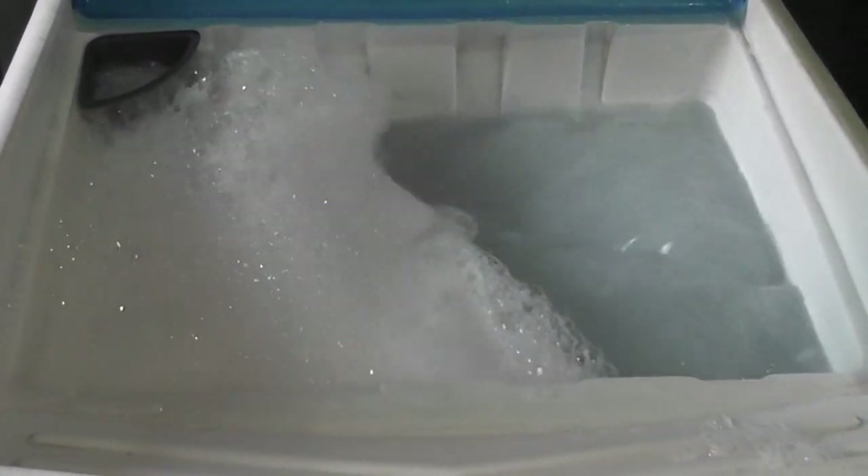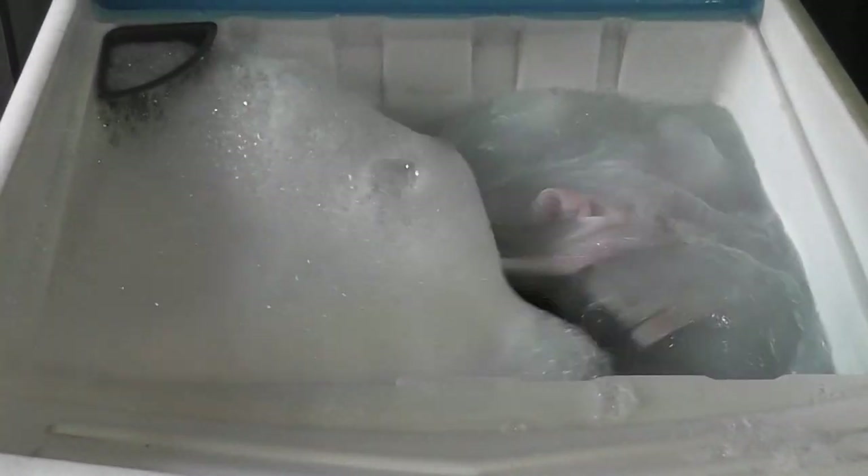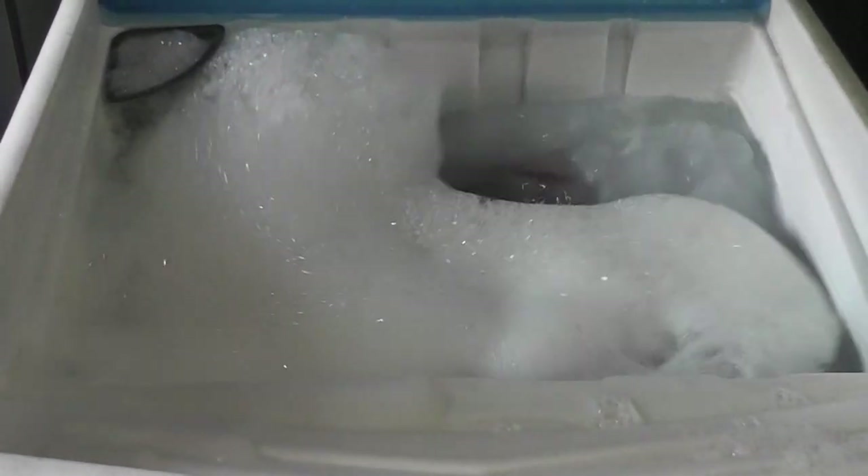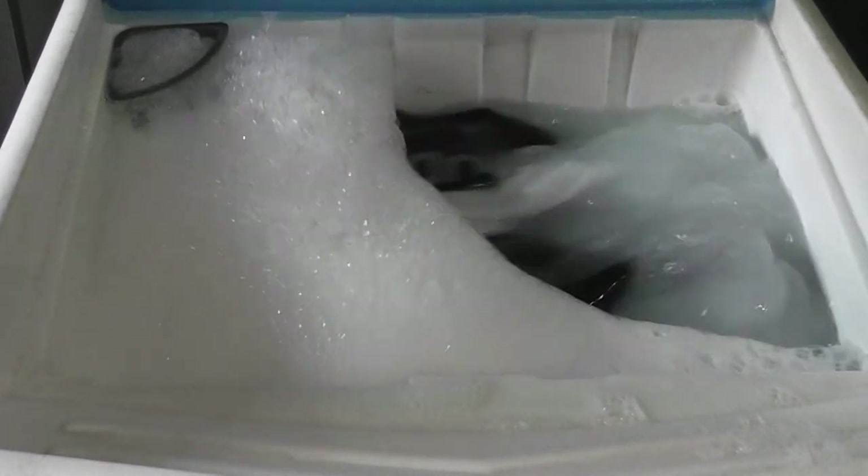Quando você chama um técnico, ele vem e fala que precisa levar o tanquinho para a oficina. A pessoa inocente deixa levar e o técnico cobra um preço que você agora economizou fazendo esse trabalho — e eles não fazem a limpeza que nós fizemos. Limpamos a caixa, tiramos um monte de sujeira. Aqui está o resultado! Deixem o like, comentem, compartilhem e façam em casa se necessário. A cada seis meses é bom fazer isso. Um abraço a todos!